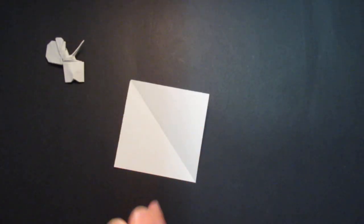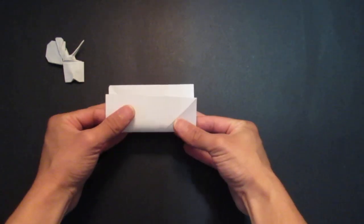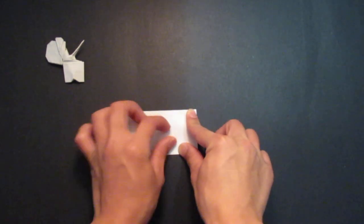So first you need a square sheet of paper like this, and you want to start out with a boat base. So first you're gonna fold a water bomb base, then you're gonna sink the top to make the boat base.